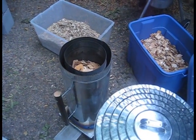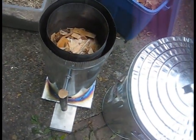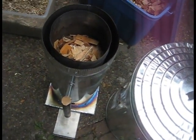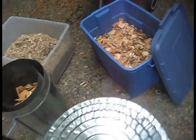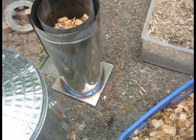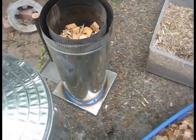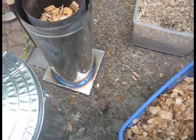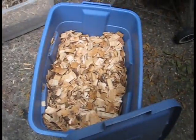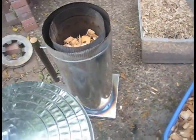We're going to do another test with the T-LUD stove top-lit under draft. It's an 8-inch chamber, 10-inch outside, 24 inches long, with about 17 inches of fuel in it. And that is cedar chips and some other odds and ends, old dried wood.